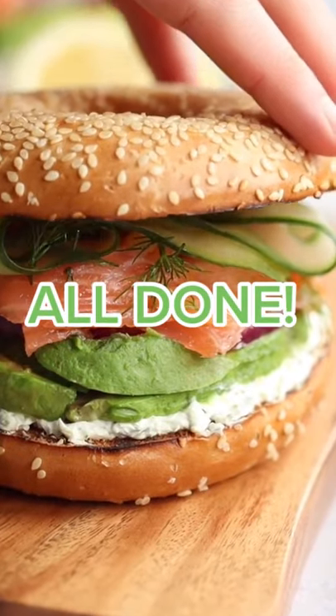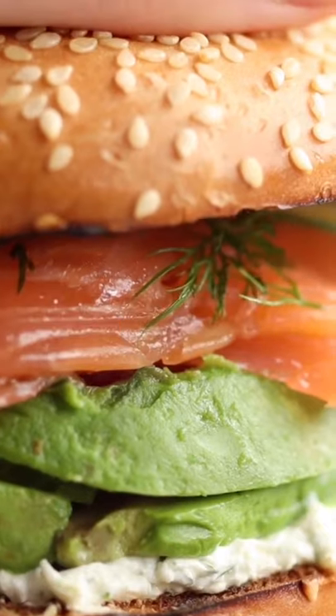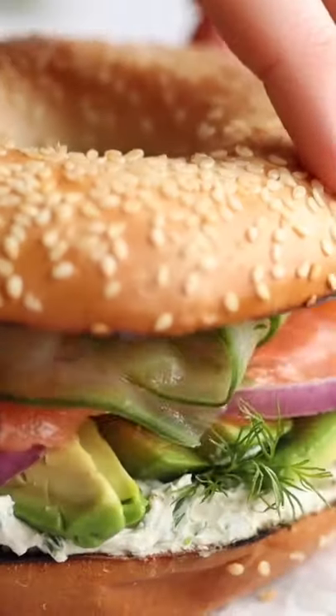And there you have it, you're good to go. If you give this recipe a go, just let me know in the comments and check out the full recipe on the blog.